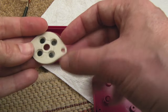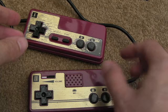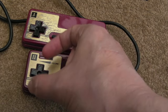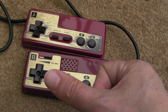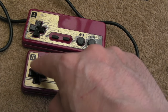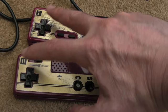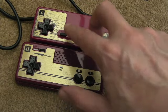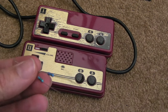My pads are all cleaned up and reassembled and working fine. I've ordered some replacement d-pad silicon parts — cheap ones from China off AliExpress. Both d-pads are on their last legs; the buttons I think are okay, as are the select and start buttons.